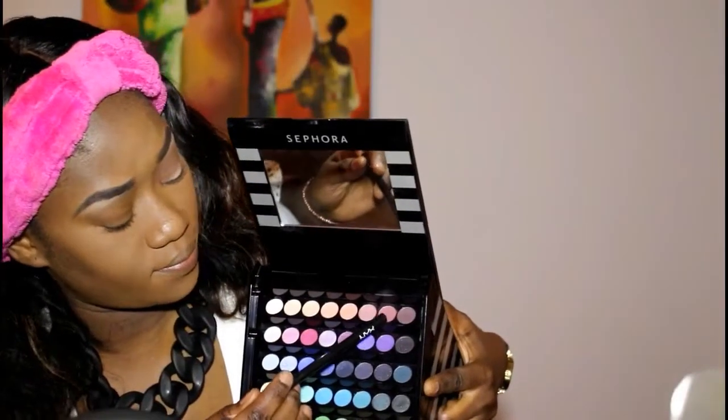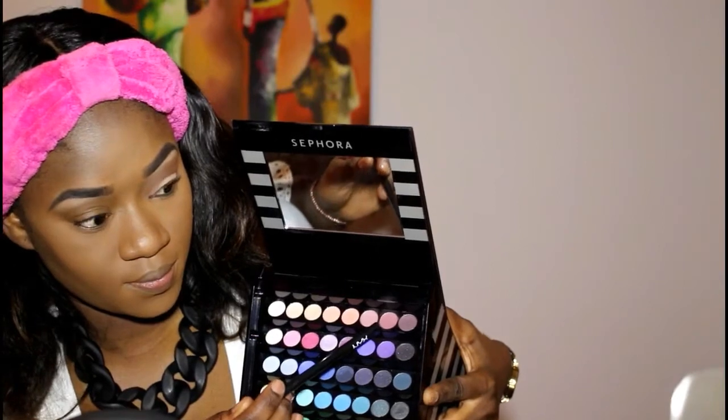For the next color, I am using this big palette from Sephora — it's like a pinky peach color — and the Crisp brush is from NYX. I am adding a little bit of base on my lid for the next shadow. This eyeshadow is from Kiko, one of their high-pigmented eyeshadows, and this one is number 247.